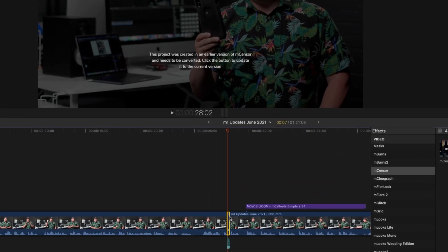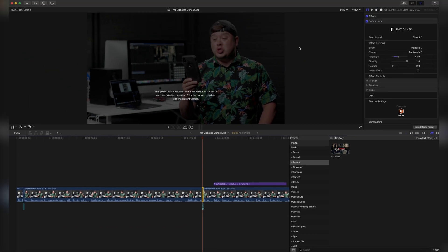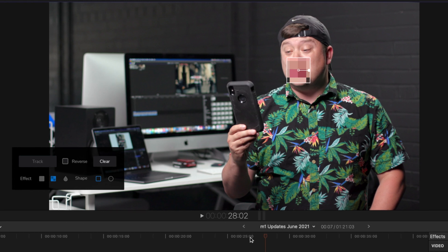There will be the option to convert that old project to a new one and you're not going to lose any of your work. When you open your project using one of the earlier mentioned plugins on your Silicon device, you'll notice that it says this project was created in an earlier version and needs to be converted — click the button to update. We need to highlight that in the inspector, then we can click convert and it is that simple and quick.